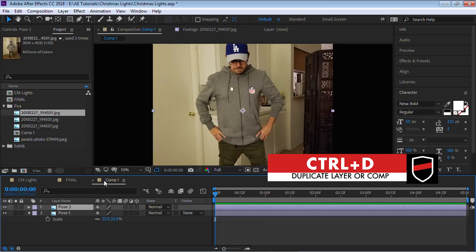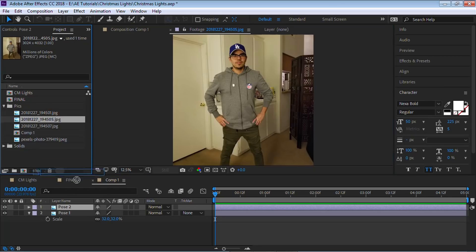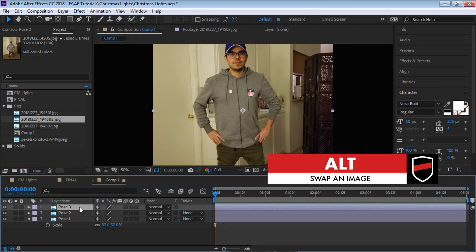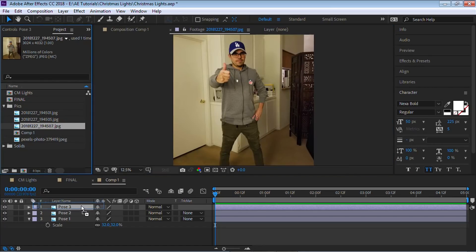I'm going to make a copy with Control D. Let's bring in the second pose and swap it. Let's make another copy with Control D, bring in the third one, and swap. Now to create that stop motion movement, we're going to cut between the three different poses. If you have five poses, you'll cut between five; if you have ten, you'll cut between ten.